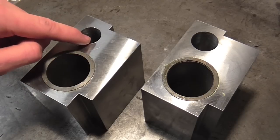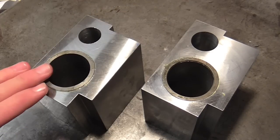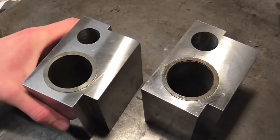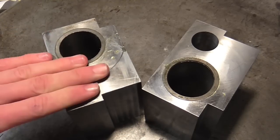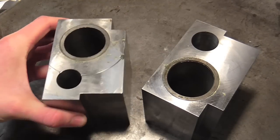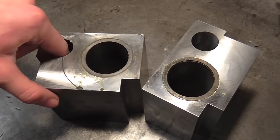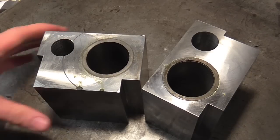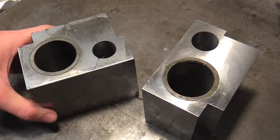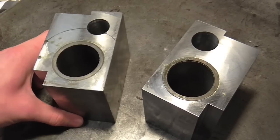I'm going to bore these out to accept a different liner, and I'm going to face these faces off perpendicular to the bore on both blocks, so then we can start moving on to milling and eventually putting the liner in and finishing off. Other than that, I hope you've enjoyed this session and I'll see you on the next video.